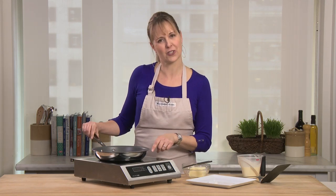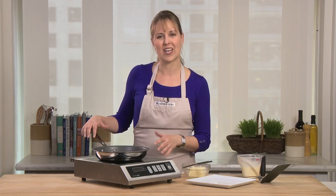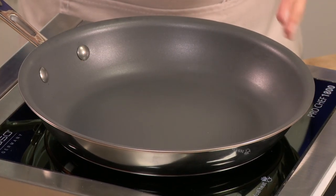You can see that I'm cooking on an induction cooktop today, and all copper core works on induction. It also works on traditional surfaces like gas or electric.